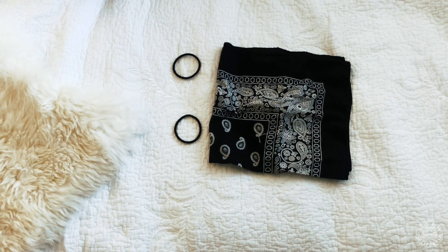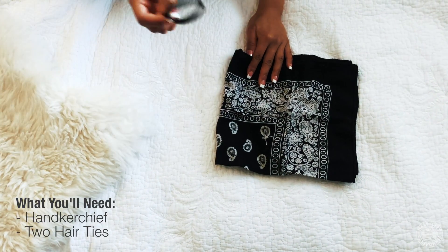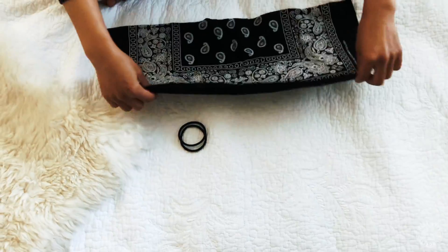For today's no-sew face mask, go ahead and take a handkerchief and two hair ties, or you can use two rubber bands and a piece of cloth or a towel.